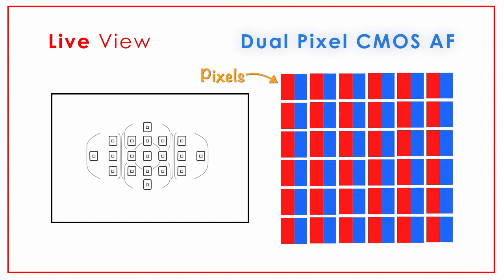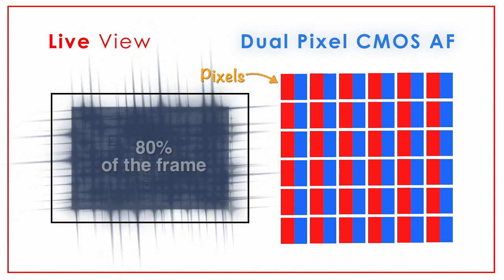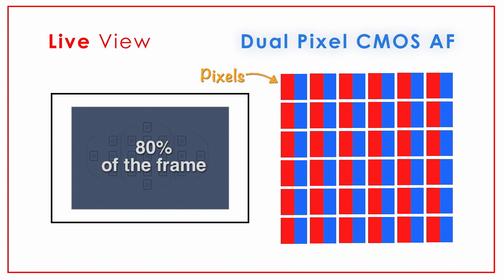They're actually two different pixels — still considered one as far as image quality — but they are looking at the light and are able to determine the distance the subject is away and how to focus the lens by the different types of information received by the left side of the pixel and the right side of the pixel. That is how the camera is focusing by light simply hitting the image sensor. With live view focusing you can cover a much wider area — the center 80% of the frame — than you could with the standard focusing points on the camera.